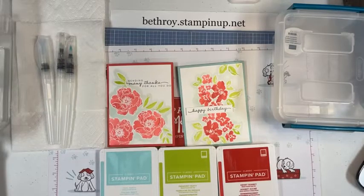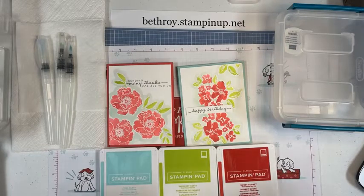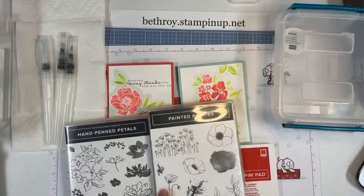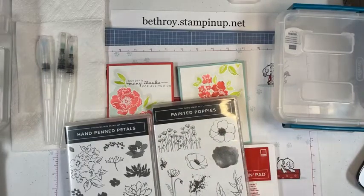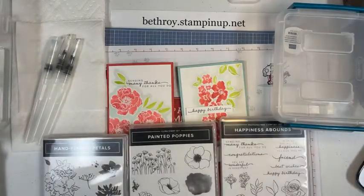What flowers would you guys like to use? I'm going to show you, straight from the beginning, how I heat embossed it — we're heat embossing it white. I've got too much stuff next to me. I'm going to tell you all the things we're going to use. We can use Hand Penned petals. I also grabbed out the Painted Poppies — you could use this open flower as well. And I also have Happiness Abounds. I'm going to use basic white cardstock, cut to five inches by three and three-quarter inches. That's my typical layer that I like to stamp on.